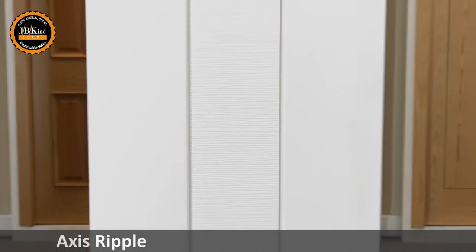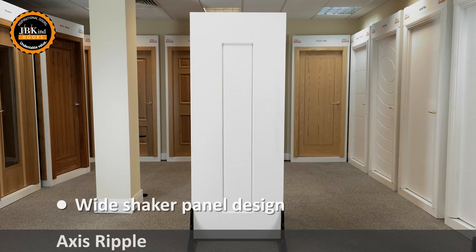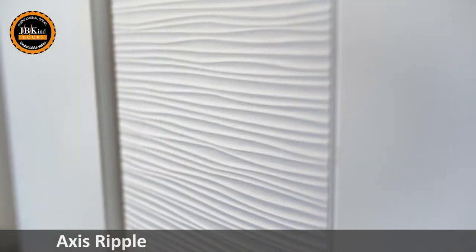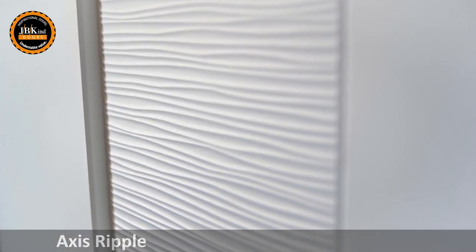The AXIS Ripple offers a new twist on our popular wide shaker panel AXIS door design, which is also available in standard white, oak and walnut. The textured ripple effect central panel creates a distinctive and stylish door exclusive to JVKIND.